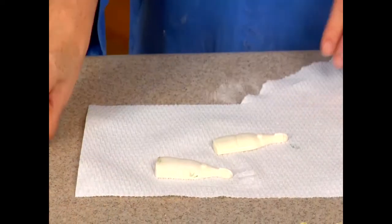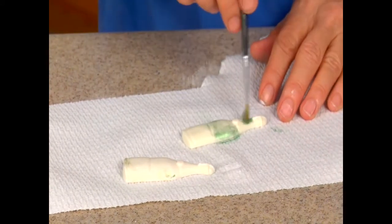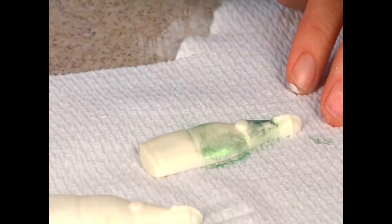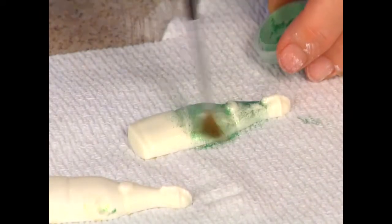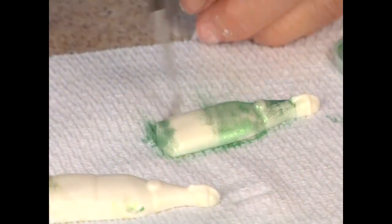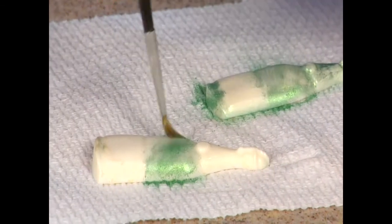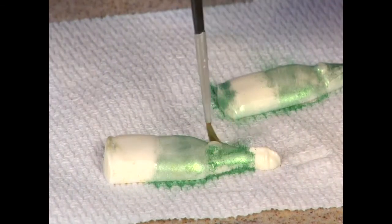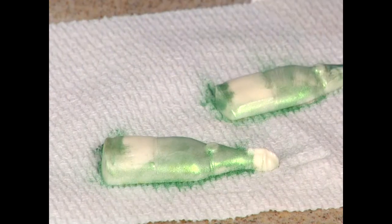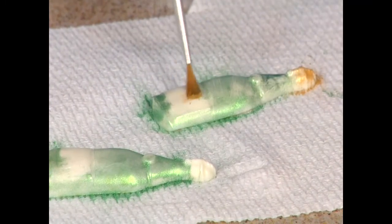We're going to dust these with super green luster dust, which is what I put on the champagne bottle. I like the super green — it just seems to be the color I'd expect. So we just paint these bottles dry, right out of the canister. Chocolate takes these luster dusts really well. Don't worry about being too neat because we're actually going to cover the rest of it with gold for the top and the label area.